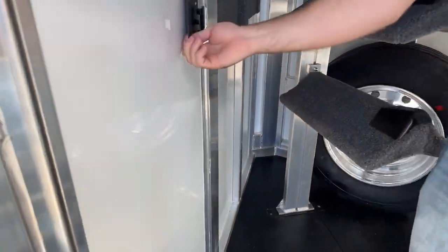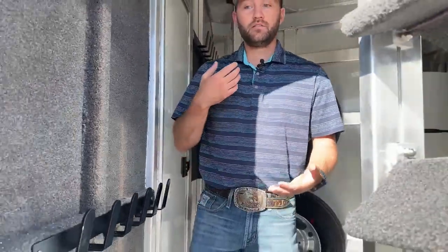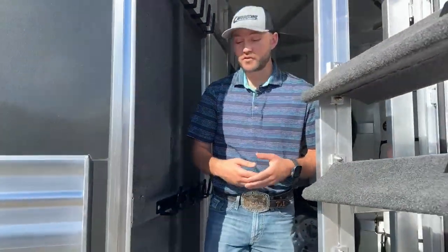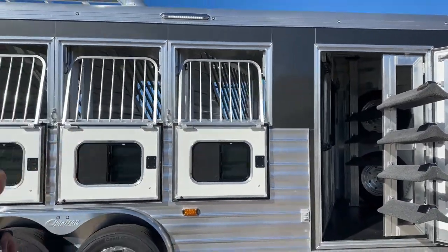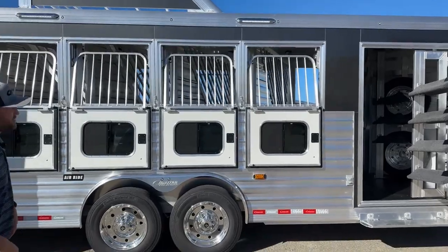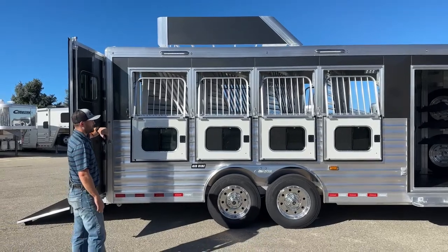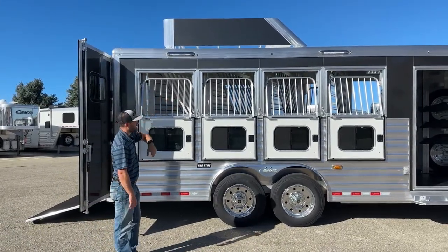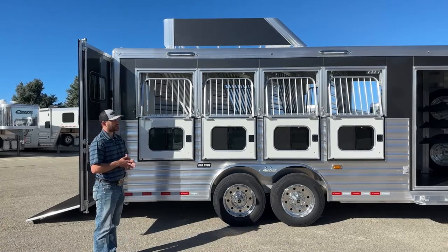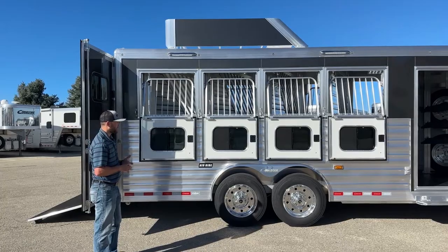We tried to set this up to hit home with a bunch of points for this customer — not just what she does the majority of the time, but whatever she will do any of the time, she has the ability to do it in this trailer. Down the side, it is a charcoal metallic color — a really flashy color. We also have our hay rack skinned in that same charcoal metallic so it looks really nice and neat. Up high, we have two 16-inch LED light bars, giving her enough light while she's saddling on this trailer. She'll also have those same lights on the other side.